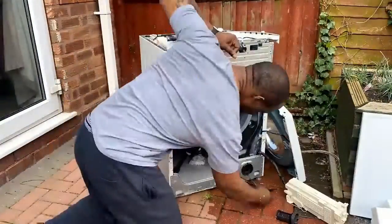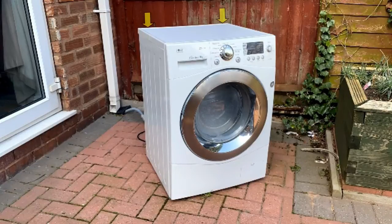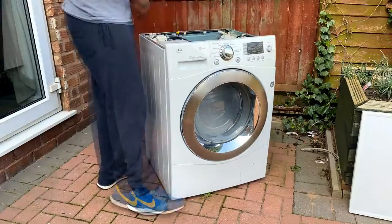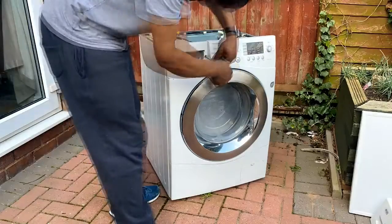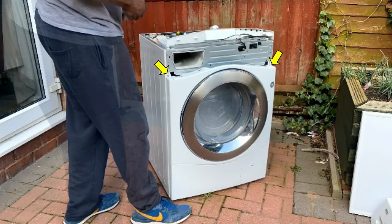Here I'm just dismantling the unit — I'll give you a more detailed version. First thing: there are two screws at the back — undo those for the top cover and it comes off. Then at the back of the control panel there are two screws — remove those. If you remove the soap tray, there are two long screws there too. Remove those, then lift the control panel upwards and rest it on the top.